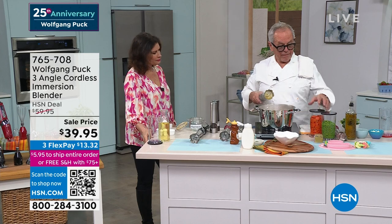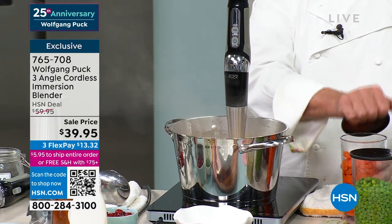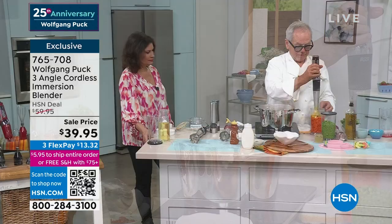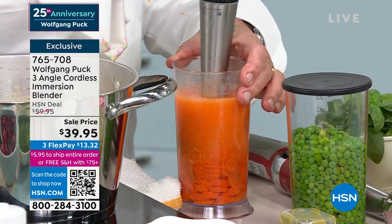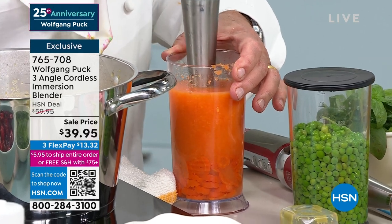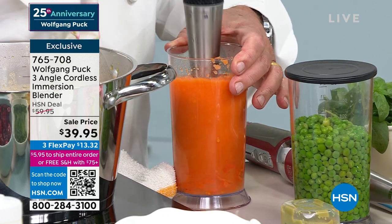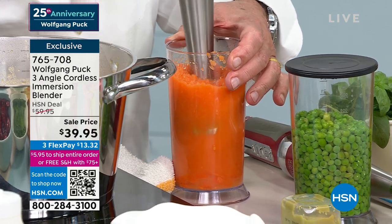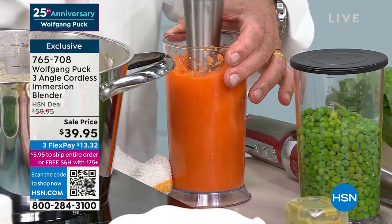If you want to make baby food, whatever it is... We have carrots here. You steamed the carrots in your rice cooker — I love that rice cooker. Don't forget to go on hsn.com, shop for the rice cooker for sure. Look at that — see how fast and easy you can make a purée? Even for old people, sometimes it's good.